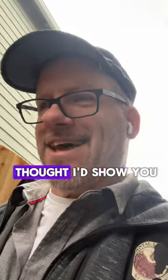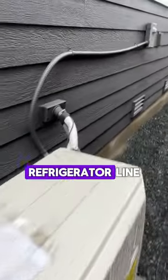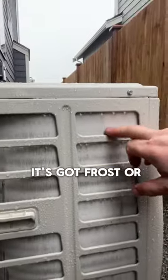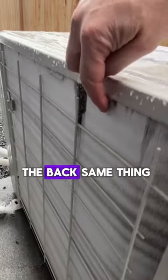I thought I'd show you a little video. This here, got a little heat pump system here. Frazier line, all that good stuff. But what's critical in this situation is, if you look in here, you can see how it's got frost or ice in here. You can see around the back, same thing.